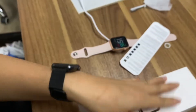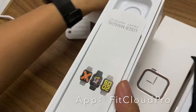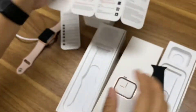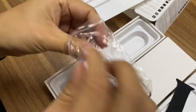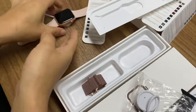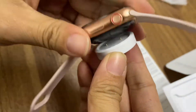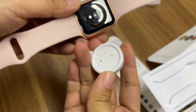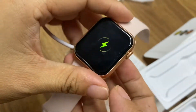Now let me check the package. Inside, there is a manual — you can scan the QR code to find the manual. And this is the charger. You can see it can be charged like this — it's almost like wireless charging. It's a gold color, very cool. There's also a silver color available.